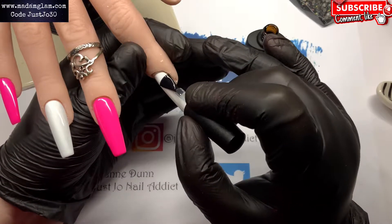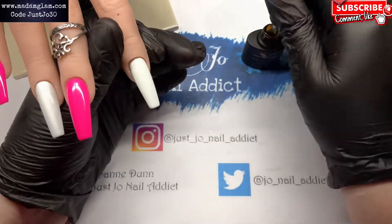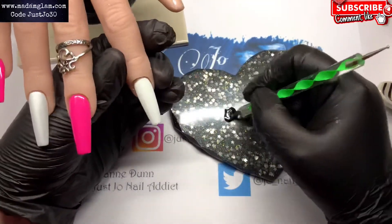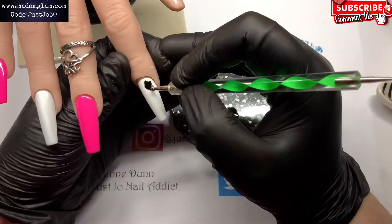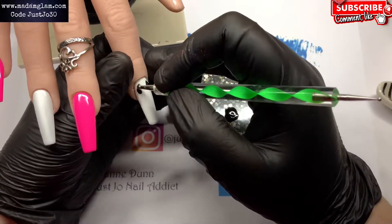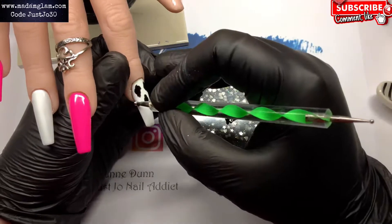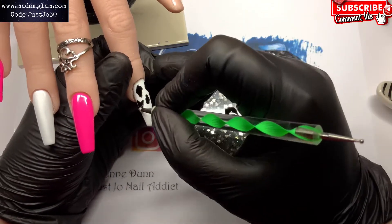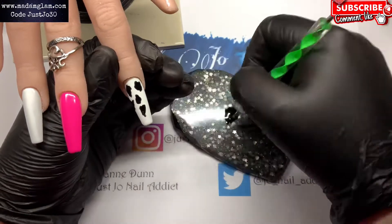On that first pointer finger I'm going to do a matte top coat — half asleep! This one is going to have some black patches on it. The black is from Imelie and it's number zero zero seven.